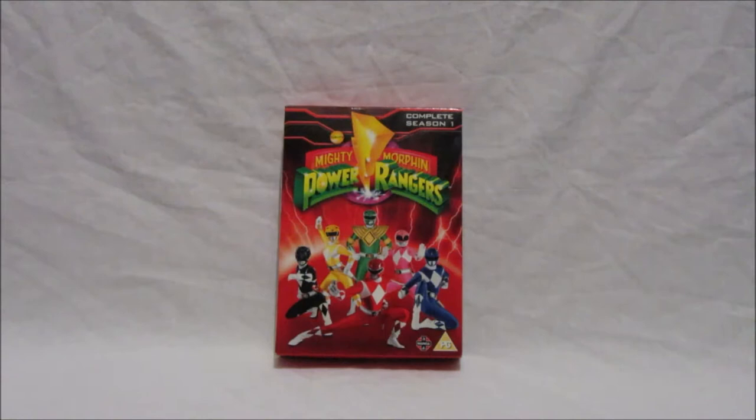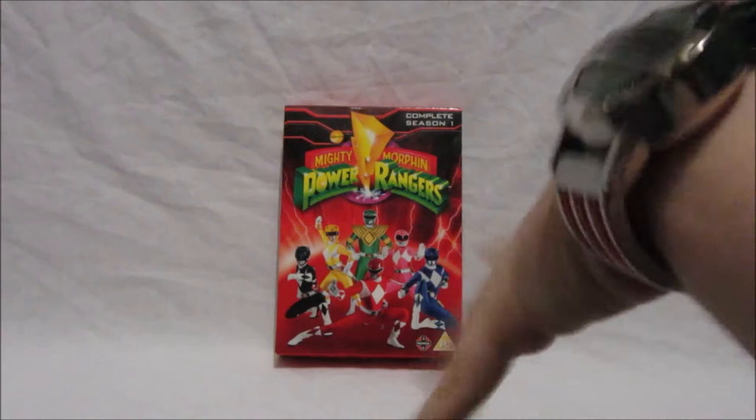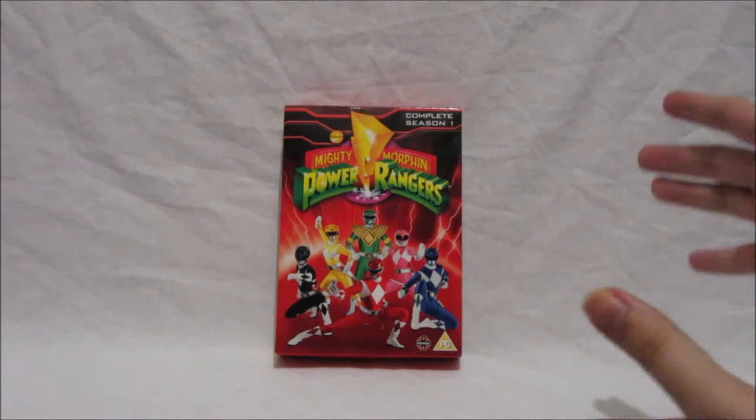Oh my goodness, I've been waiting for this DVD to come to the UK for so many years. We've had German releases, we've had releases in America, but now it's the UK's turn to have its own Mighty Morphin Power Rangers complete series DVD release, and this is just fantastic. You'll notice my legacy communicator — I have to wear this because it's fitting. We have all 60 episodes of Mighty Morphin Power Rangers season one!